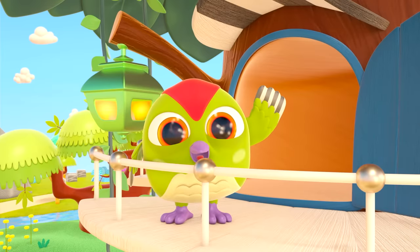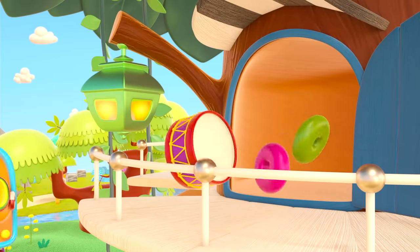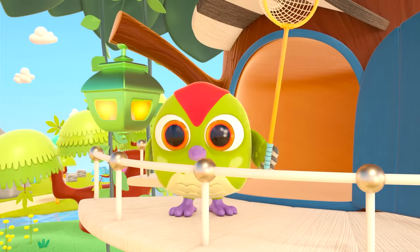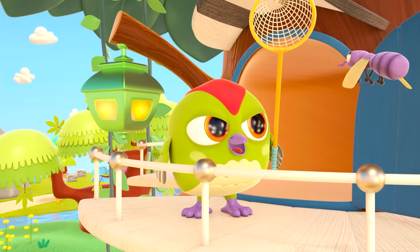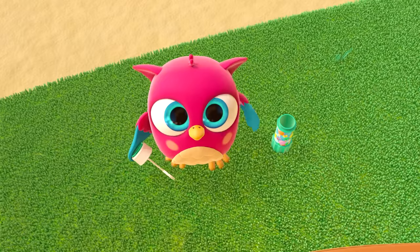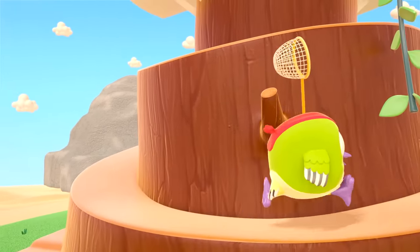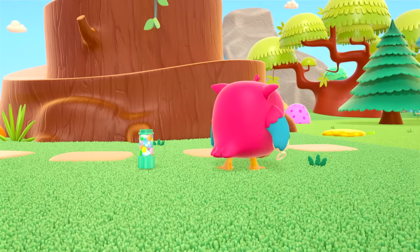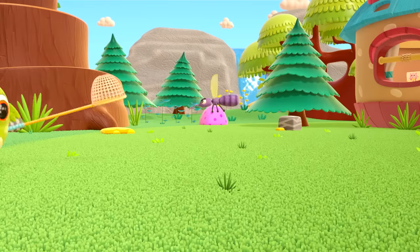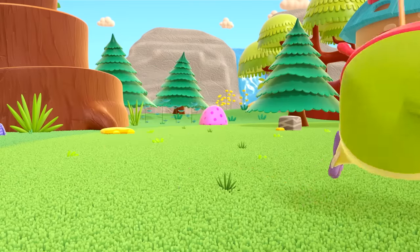Have you got a plan, Peek-peek? A net — the woodpecker is going to catch the mosquito. It's not easy, but it's fun. The mosquito is very clever. Peek-peek, can you catch it?